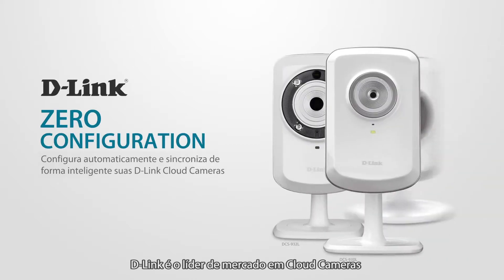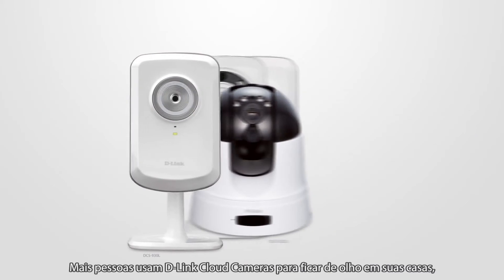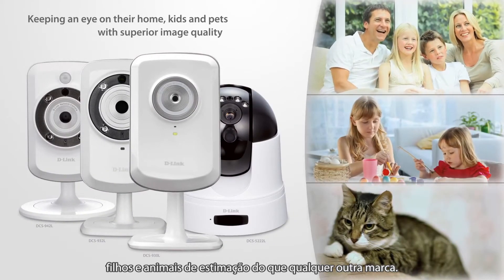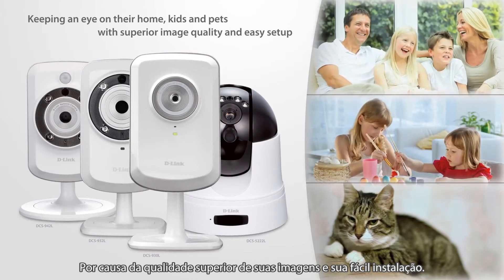D-Link is the market leader in cloud network cameras. More people use D-Link cloud cameras for keeping an eye on their home, kids and pets than any other brand, because of their superior image quality and easy setup.